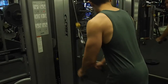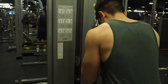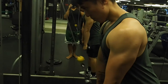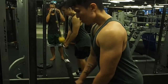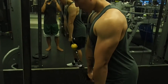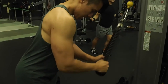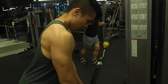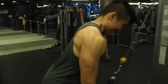Second exercise of the day is the tricep rope pull down. With this exercise, try to squeeze your triceps as much as you can when going down and when your hands are down. Then when your forearms need to go up, try to make it slow and controlled to feel that extra tension and stretch on your triceps. It is also advisable to stick your elbow into one place — either right next to your hips or at least closer to your hips. Also make sure your back is always straight, like with all exercises.